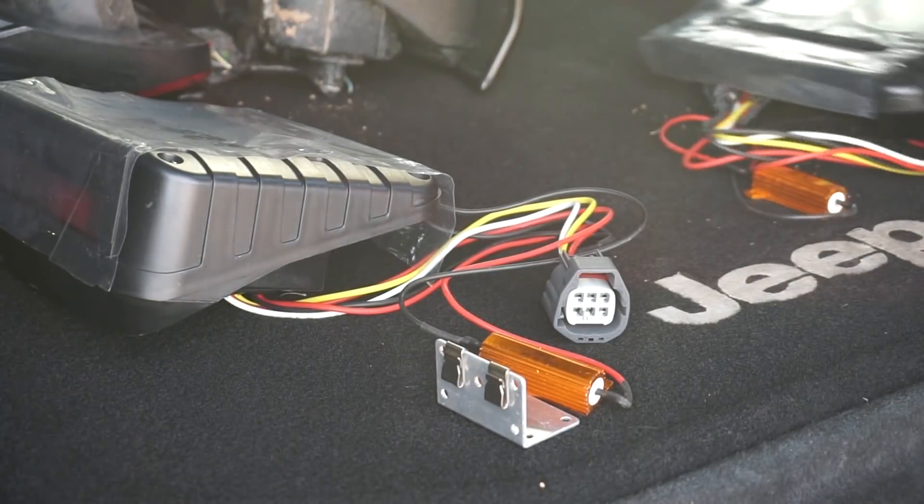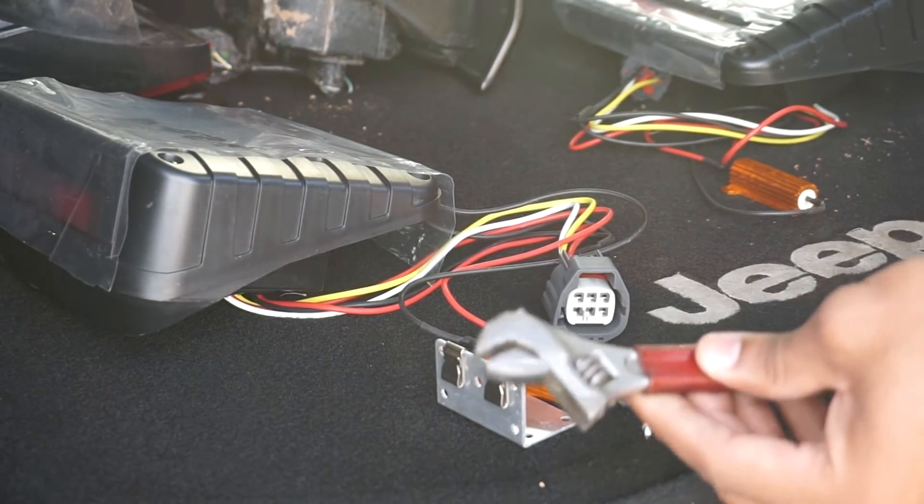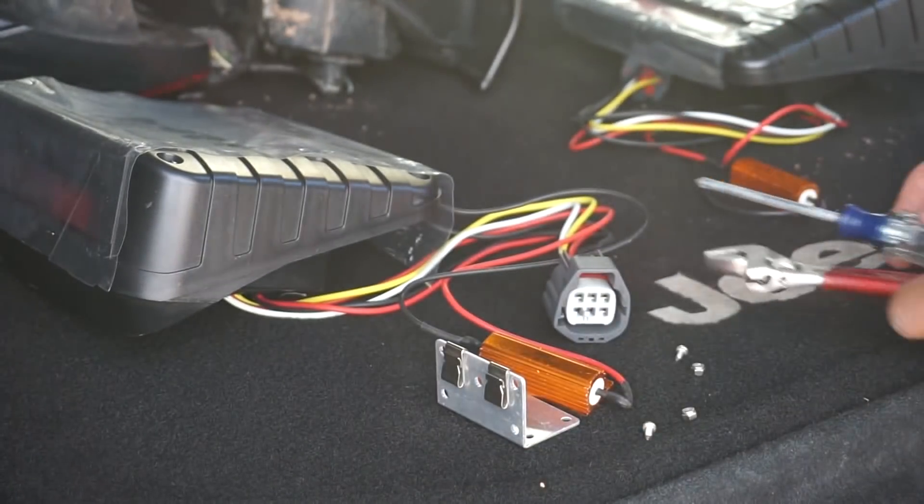It comes with some very small hardware — screws and a few nuts. I'm just going to get a screwdriver and an adjustable wrench and it should work out just fine.